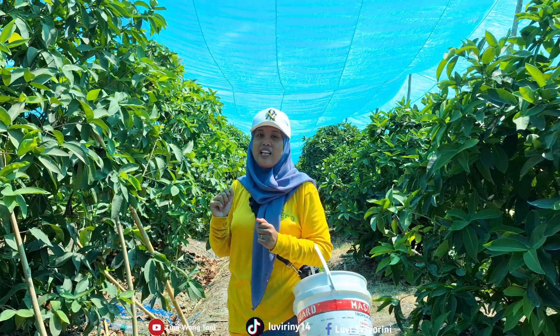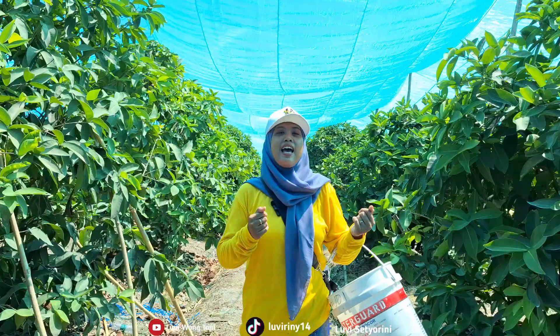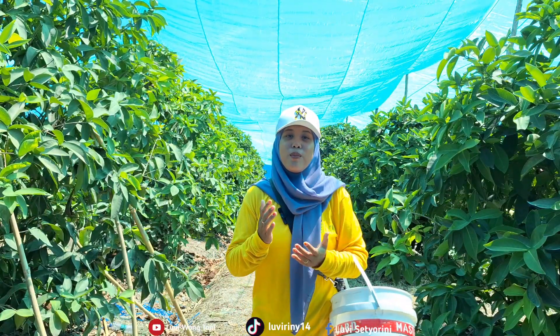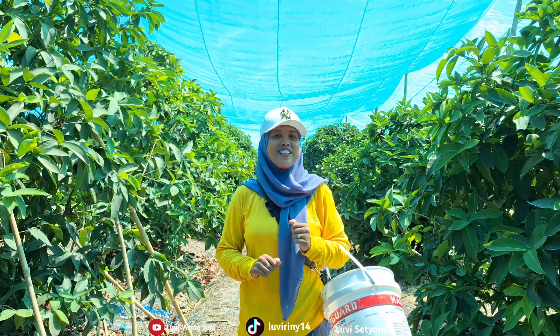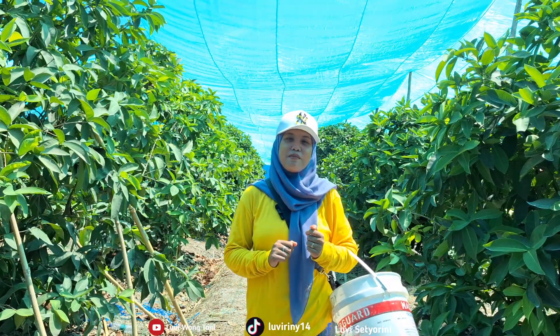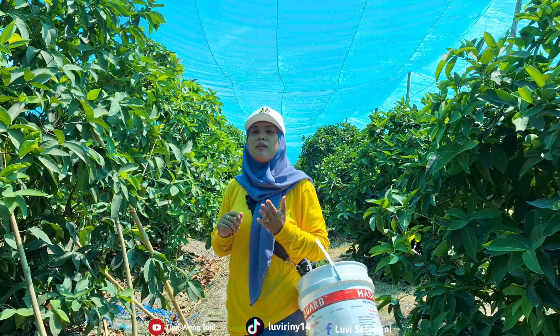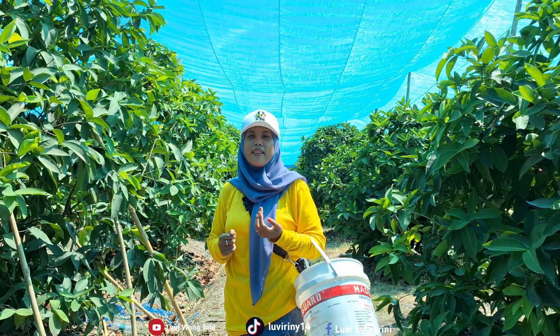So today, friends, I'm going to harvest jambu (guava) again with my husband. Before we start picking, don't forget to support my channel by subscribing, liking, sharing, and commenting so I stay motivated to make more video content. Okay, friends, without further ado, let's go pick the jambu together. Stay tuned to my video!